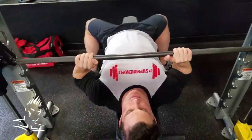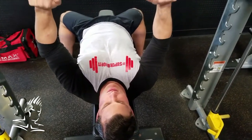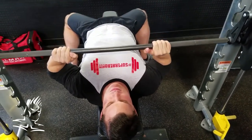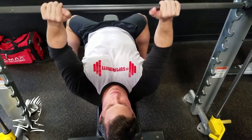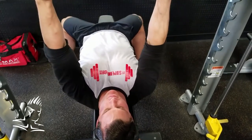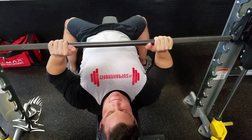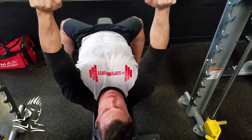Mark is doing the standard close grip bench press with just about a shoulder-width grip — you can go shoulder width or a little bit closer depending on what's comfortable. He's lowering the bar down to just about the lower portion of the chest. This is the standard way of doing the movement — a great tricep mass builder that works all three heads pretty much equally.